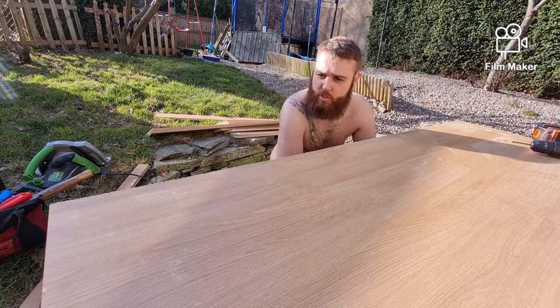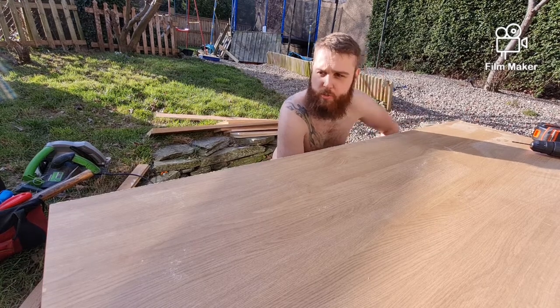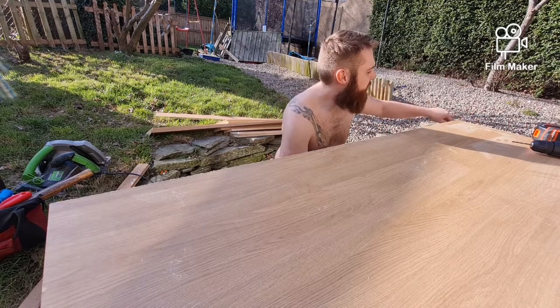They won't split this bit, but when they go through the next bit they'll split it. I like to drill out the pilot holes in this one first and then when it gets lined up, I'll drill right into the next bit. So let's get that done.